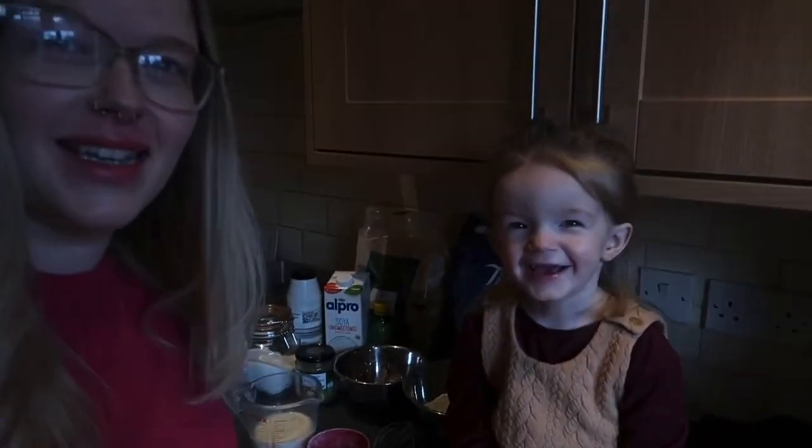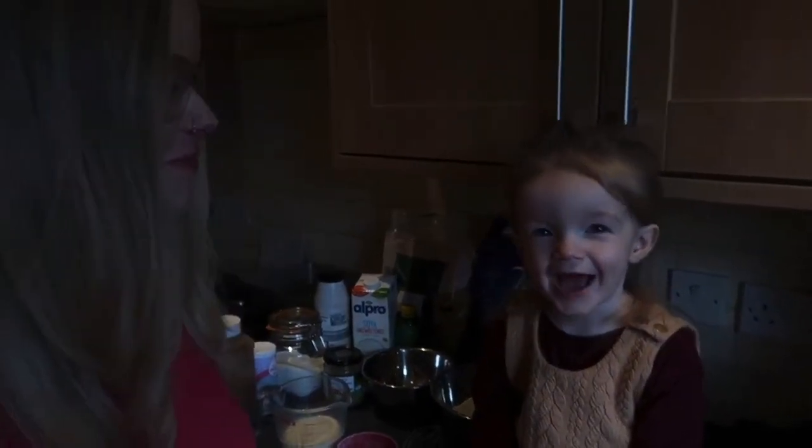We're going to show everyone how to make some pancakes. Hi everyone, welcome back to my channel! I'm Miss Emma Dee — and Miss Emma Dee is that mummy. In today's video we are going to show you how to make some vegan pancakes, because I know that some people are probably thinking they can't have pancakes on pancake day.